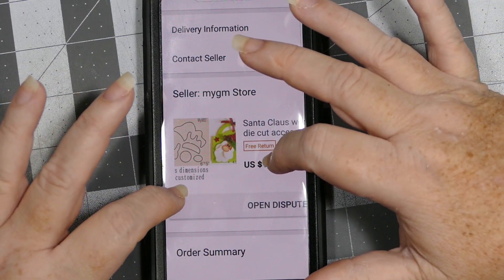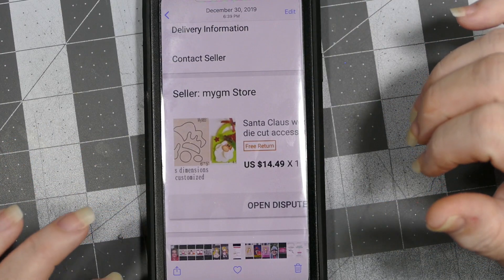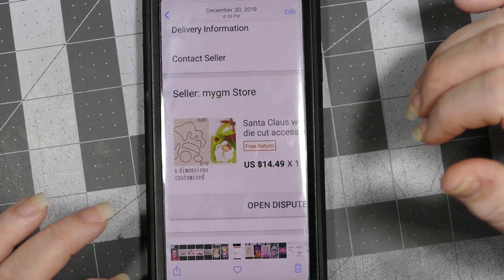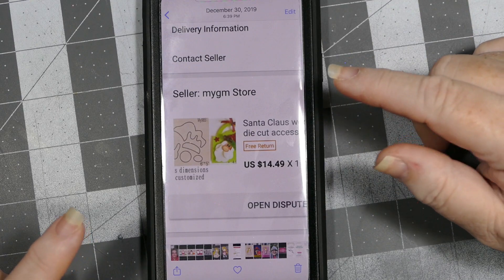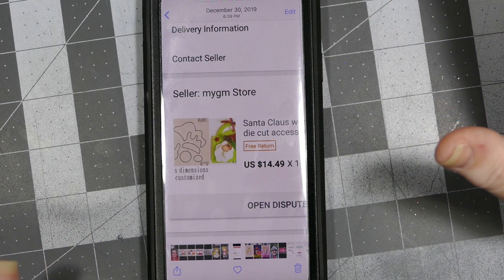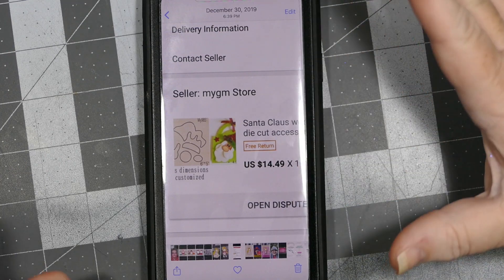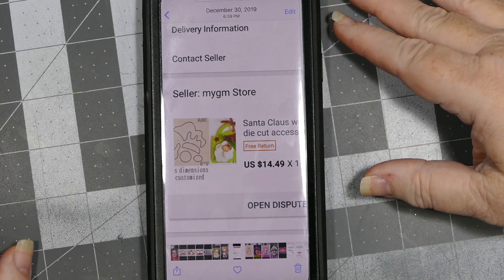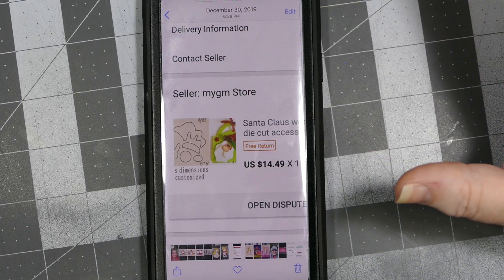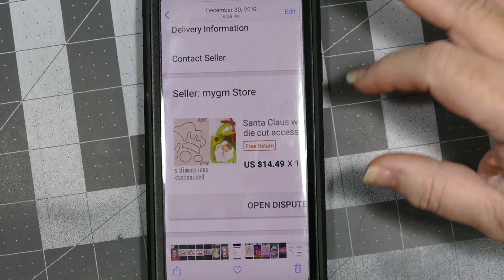For those of you who are looking for that Santa die that I use, I'll link it in the description box. If you want it, I would definitely order it as soon as possible because I'm surprised - and excited - they got it back. It's one of my favorite dies, and I hope lots more of you are able to get it because I know a lot of people have really loved it.